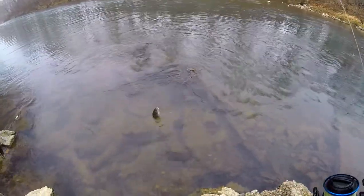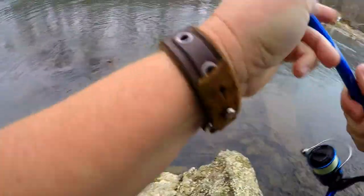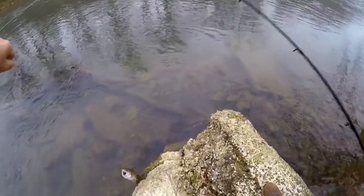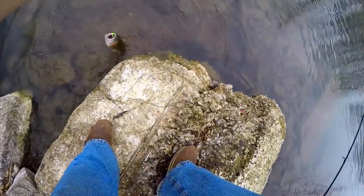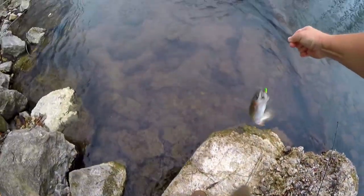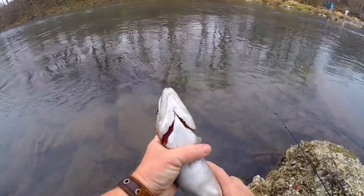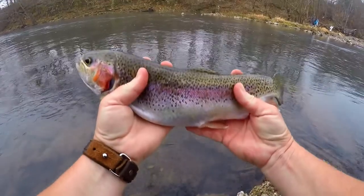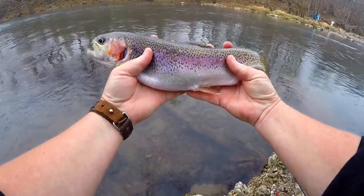I got one! That's a nice one. There we go — that's a decent fish. It's a real pretty fish.